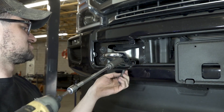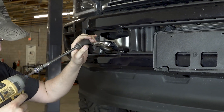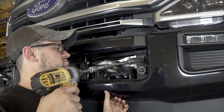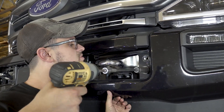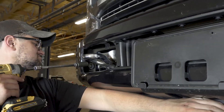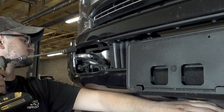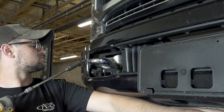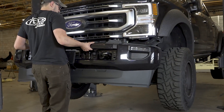Use an 18 millimeter socket to remove the OEM bumper mounting bolts that became visible after removing the two plastic covers. There are four bolts per side. Then remove the OEM bumper from the vehicle.